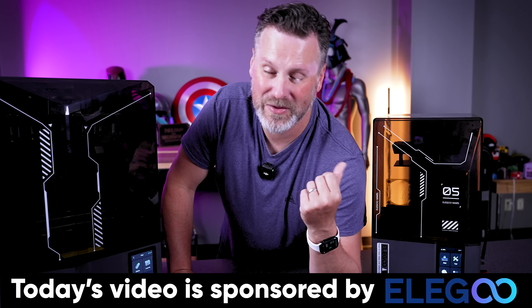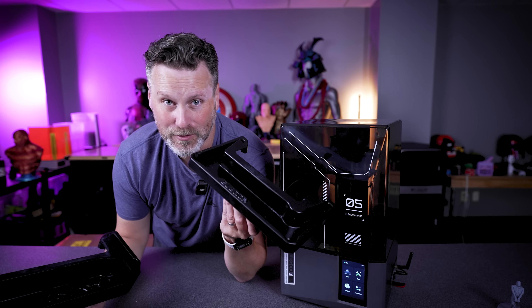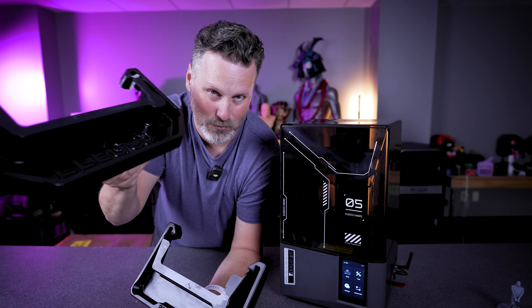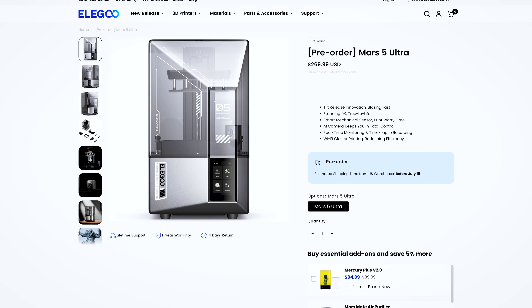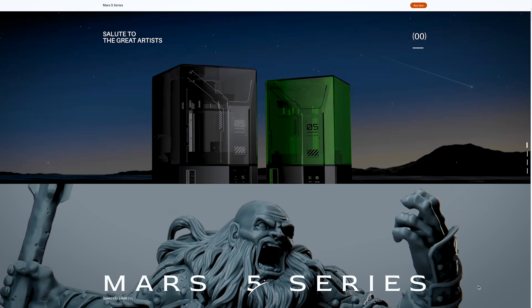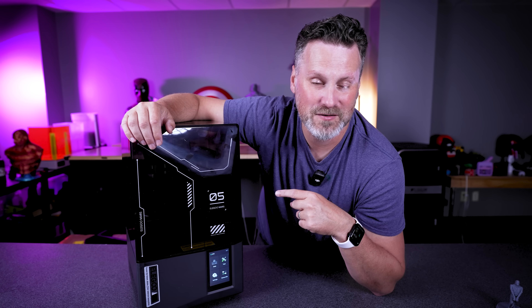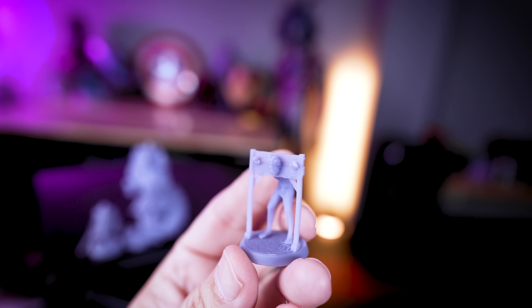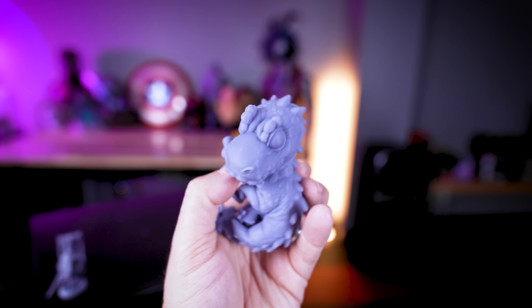If you're in the LA area, I'll be hanging out with Elegoo at their booth at Rapid TCT. It also comes with a drip tray to help prevent resin from spilling when removing the build plate. The first things I printed were a handful of miniatures from Loot Studios that took two hours and 15 minutes. This probably could have printed faster if I didn't include a much taller model compared to the other 32-millimeter scale figurines, but the results look nice and clean.